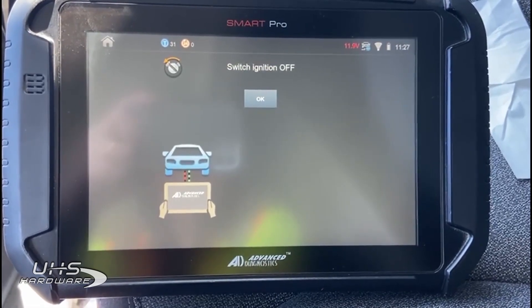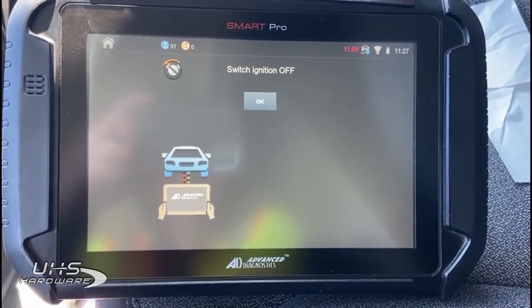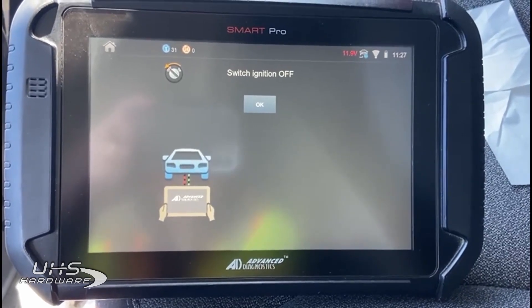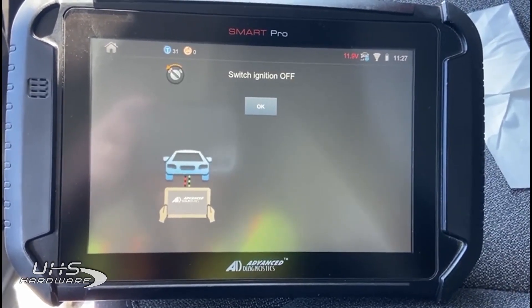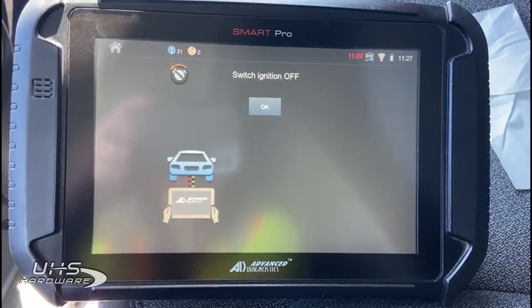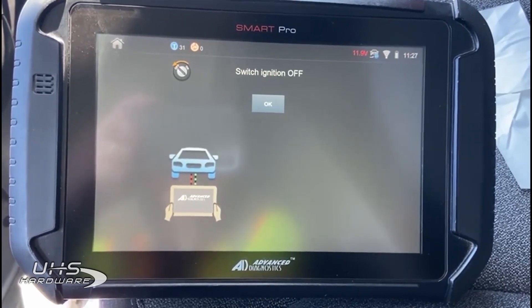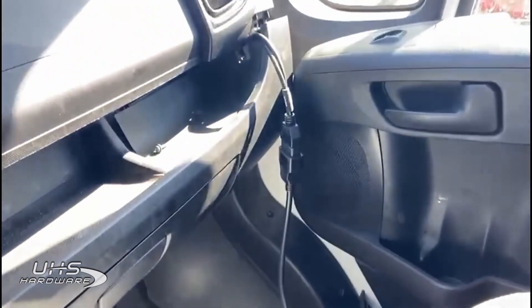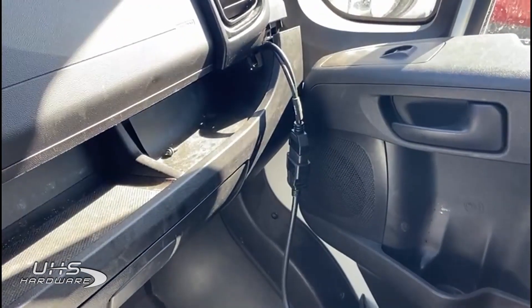It's a 2022 and it's going to be available for the 2022 through 2024 model years. It's not all-keys-lost — it is duplicate only, because you do need a working key in order to progress and read the PIN. The connection point is behind the glove box with the ADC 2019.